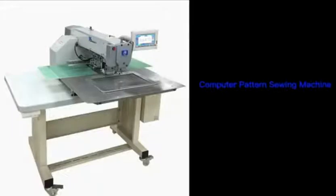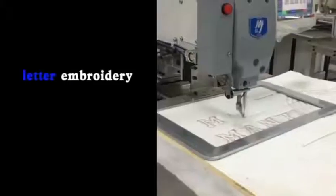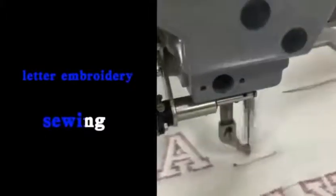Computer Pattern Sewing Machine — powerful, with patterns added at will. Choose the pattern stitch you need. Supports Letter Embroidery Sewing.